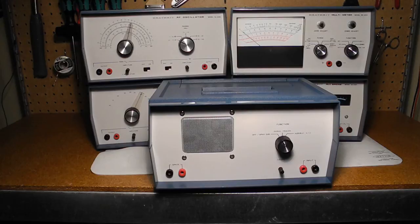Thanks for watching. If you enjoyed this video, check out my other YouTube videos on vintage radio and test equipment.